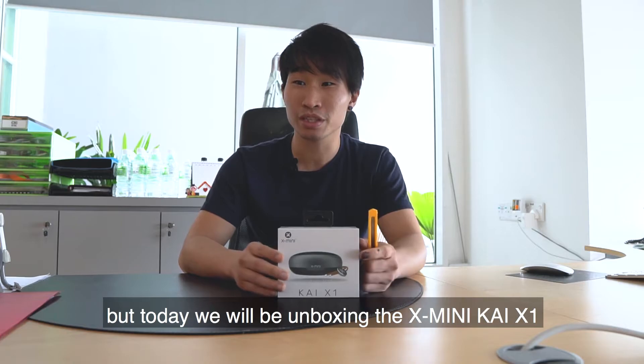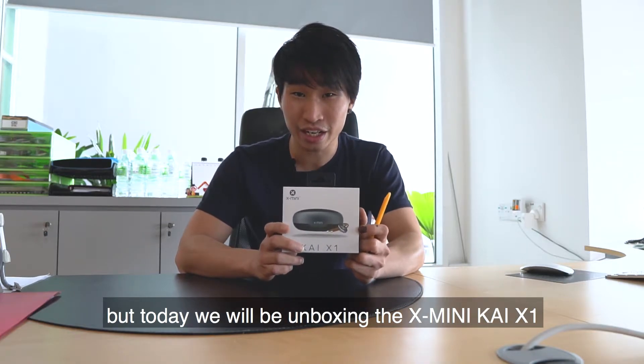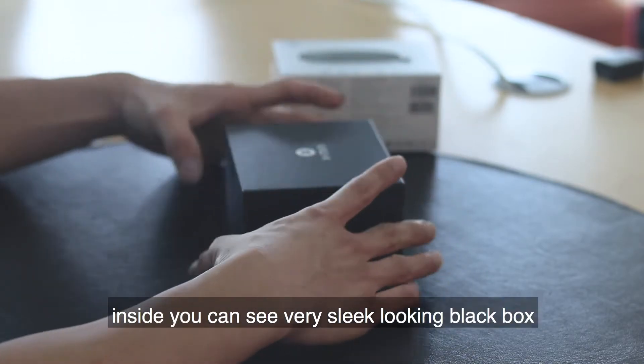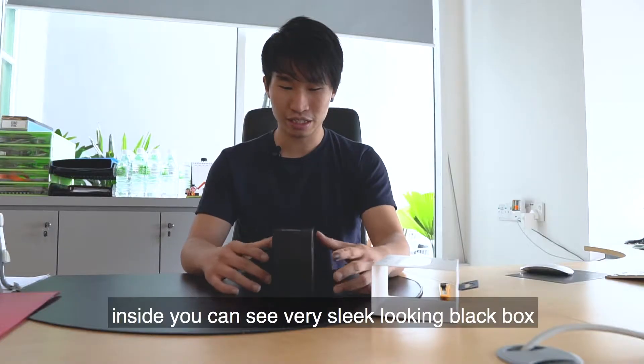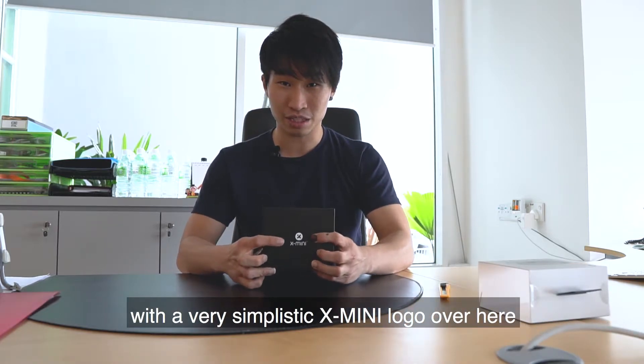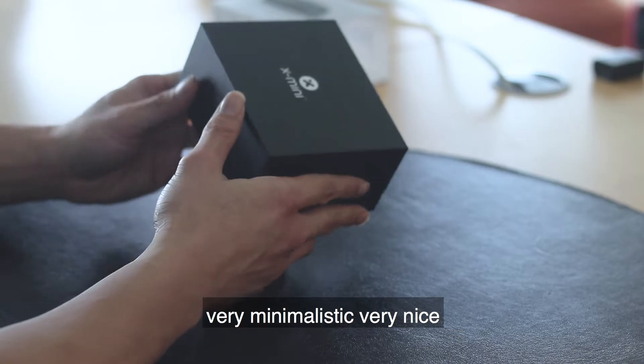But today we're unboxing the X-Mini Kai X1. Inside you can see a very nice slick-looking black box with a very simplistic X-Mini logo — very minimalistic, very nice.